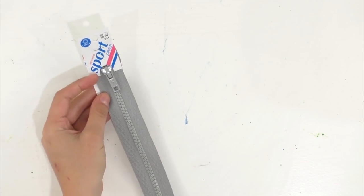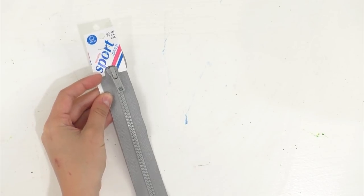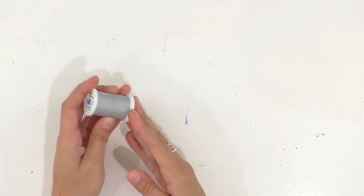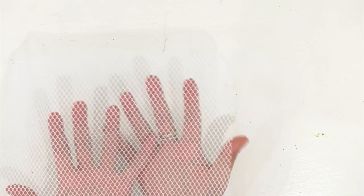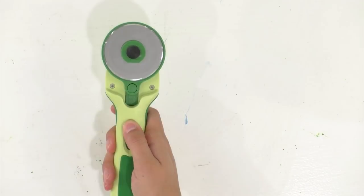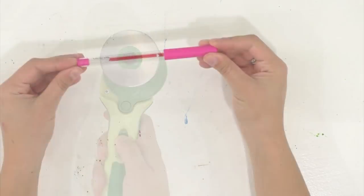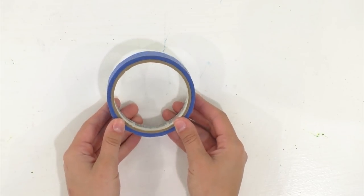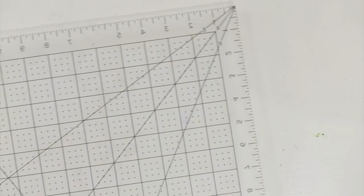You will need a 30-inch Coats and Clark separating sport zipper, Coats and Clark dual-duty thread that matches the color of your fabric, some mesh fabric, some waterproof nylon fabric, a rotary cutter, a marker, some sewing clips, a roll of tape, a ruler, and a sewing machine.